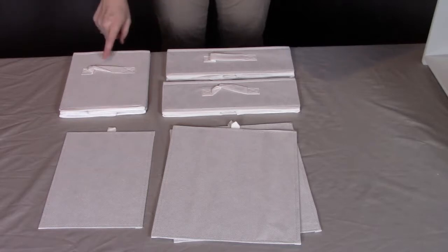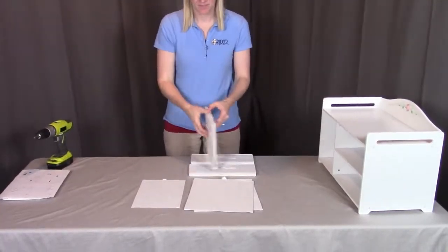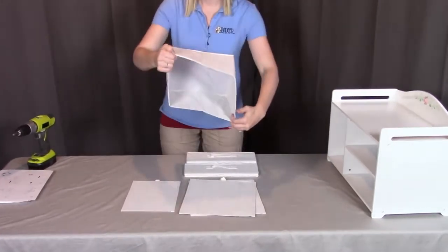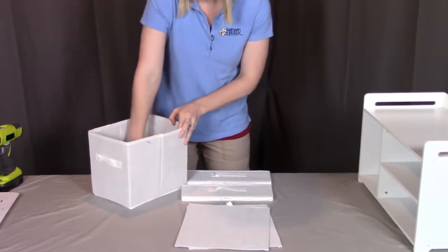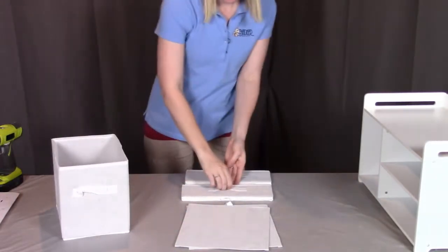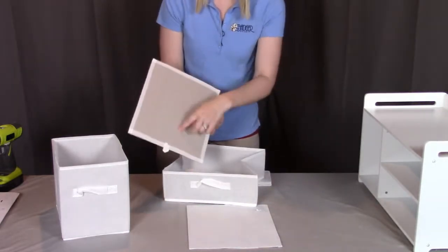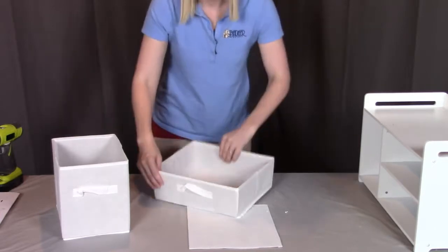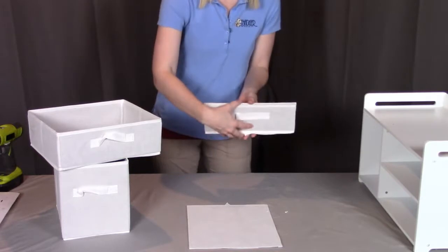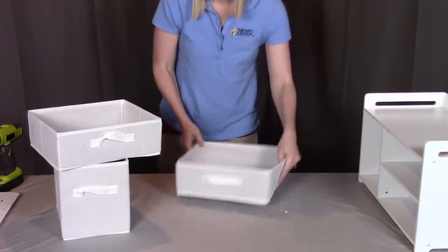For step five, you will need one of part L, which is the large basket and its bottom, and two of part K, which are the small baskets and their bottoms. For this step, we're just going to take these baskets and pull them open. When you pull them open, you'll see you can look down on the inside — this is where you insert the bottom. Push it firmly to the bottom so the basket holds its shape. Repeat with the smaller baskets, opening them up and putting in the bottoms — remember, fabric facing up, cardboard facing down. Put them in nice and firm so the basket holds its place. Do the same with the last one, putting the bottom insert in so the basket holds its place.